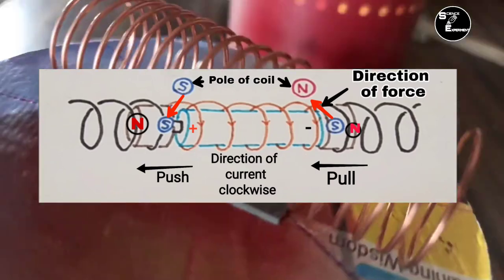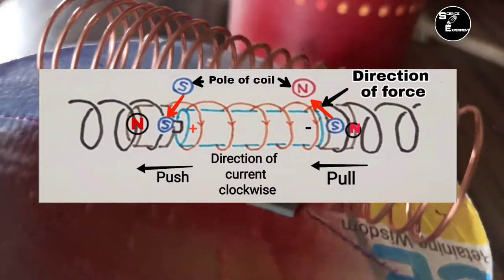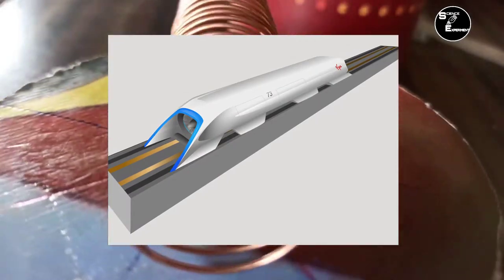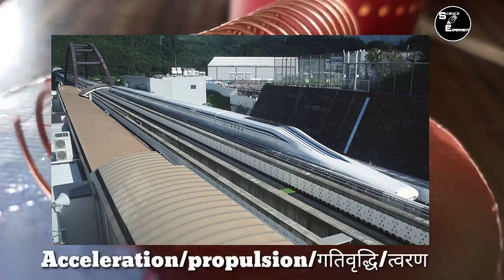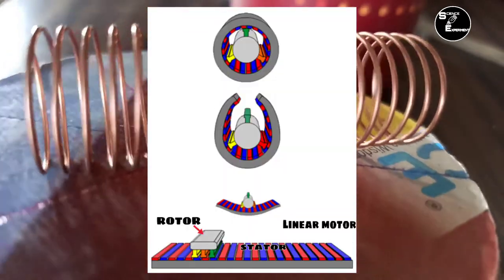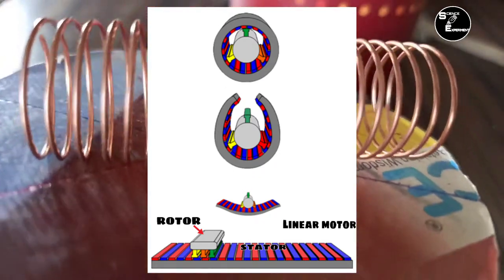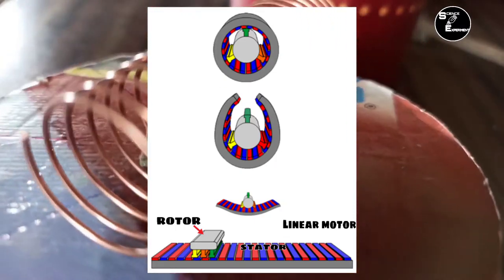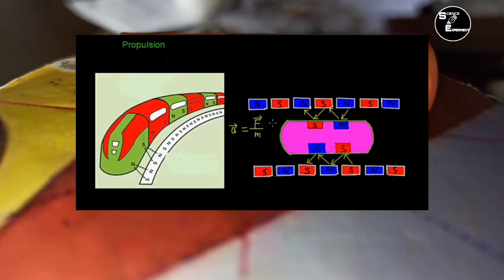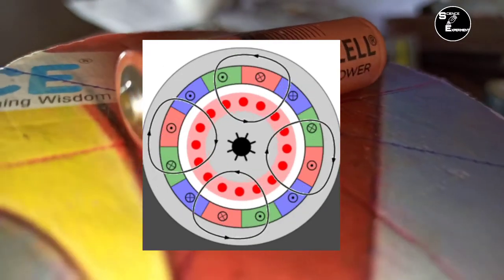Simple Electric Train इसी प्रकार Magnet के Attraction और Repulsion Force पर कार्य करती है. इसी प्रकार Hyperloop और Magnet Train को चलाने के लिए Magnet का यूज किया जाता है. Acceleration के लिए Linear Motor का यूज किया जाता है. Motor भी Magnetic Principle पर कार्य करती है. Linear Motor में Stator और Rotor को फैला कर Linear कर दिया जाता है; Stator को Track पर Fit किया जाता है एवं Rotor को Train पर Fit किया जाता है.